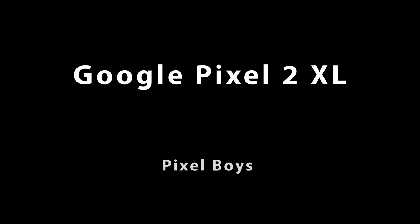It's got a 12-megapixel... 12-megapixel. 12-megapixel. What's good everybody? This is Papita. I'm one half of the Pixel Boys and I just got the Google Pixel 2 XL.